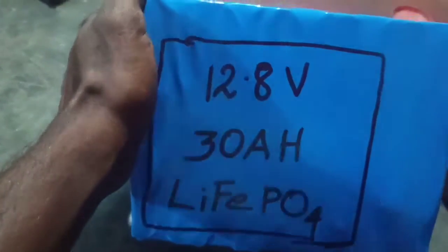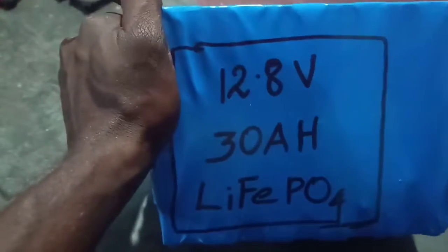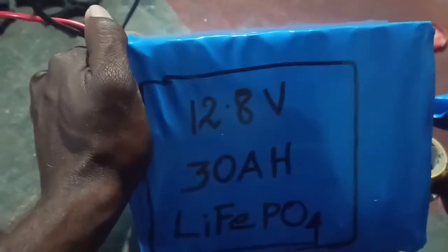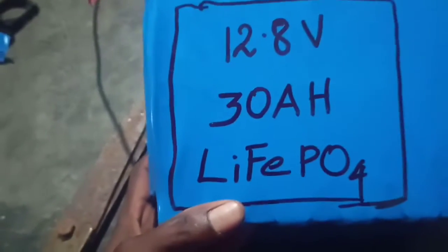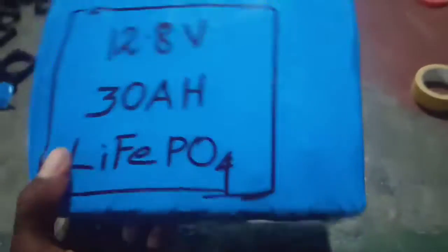The wire and BMS have a cost of 750. I will charge the battery for 3 to 4 hours. I will charge the battery up to 99.8V with a tubular battery charger.